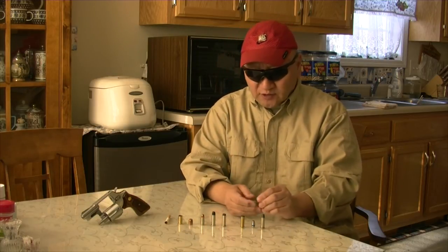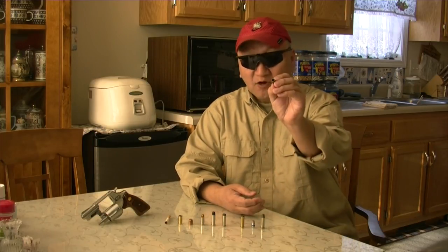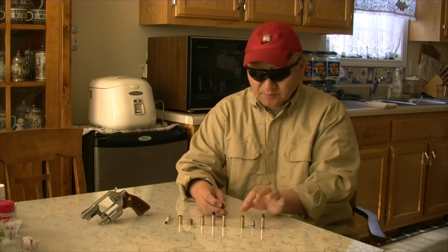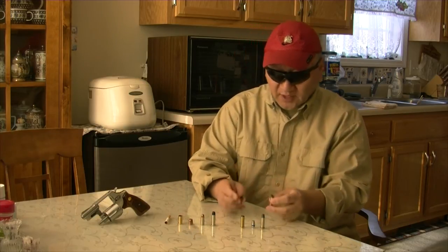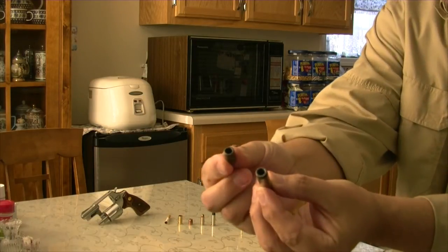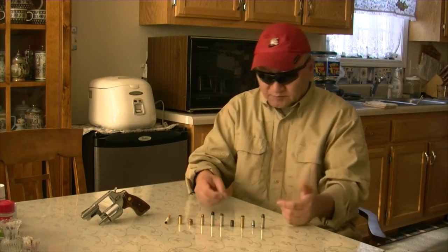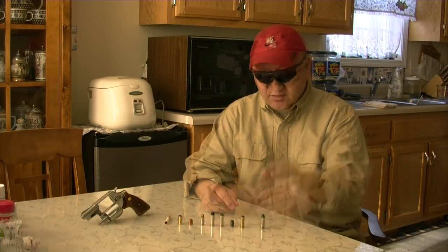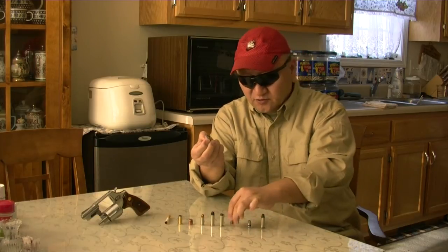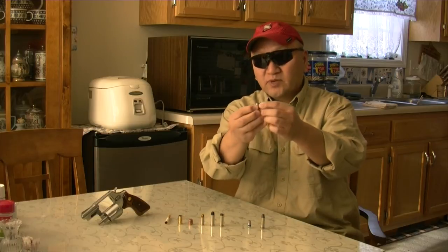What we used to do back then was turn this hollow base wadcutter upside down with the hole facing out, and then reload them. Here I'm going to show you how big the hole is. This is the hollow base wadcutter bullet, and because of the deep seating — a 158 grain wadcutter sitting about right here — if you turn it upside down, as you can see, it sits very well deep inside.